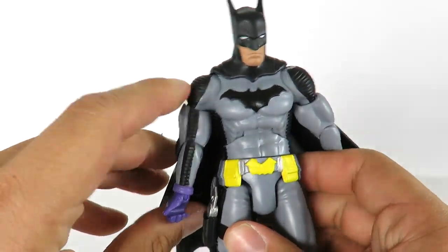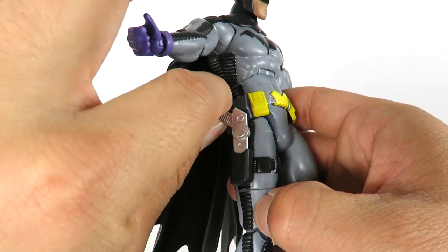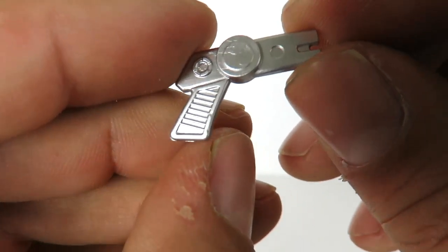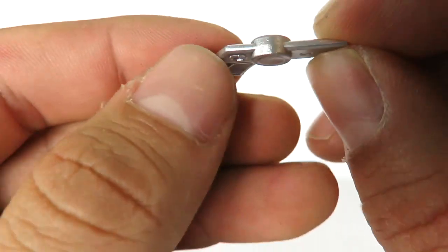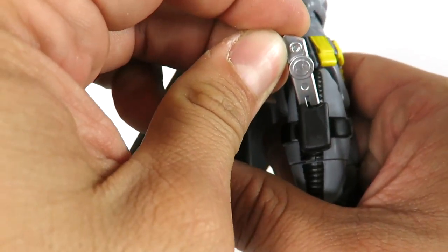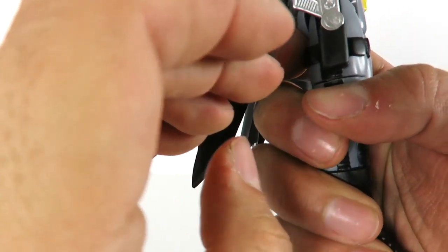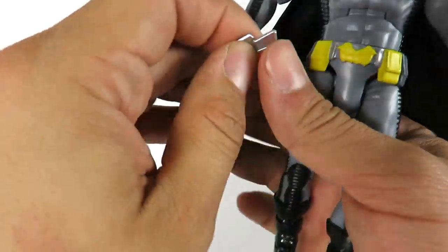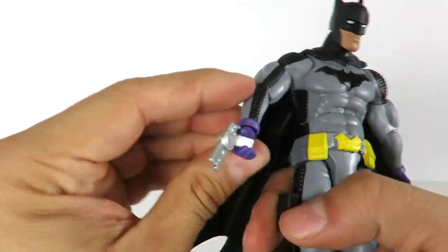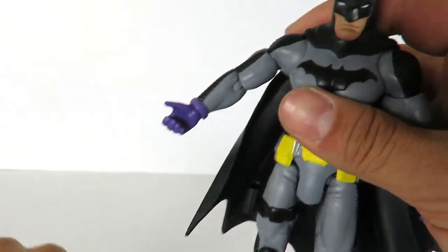The cool thing about this figure is he does come with an accessory — a holster with a gun. I thought it was going to be glued on, but you can actually remove it. It's not a great-looking weapon — could be a gun or a grapple gun. Not a lot of detail, and it is soft rubber material. Honestly, it looks cooler in the holster. He can hold it too, but I'm going to get some other guns and have him holding actual real guns.